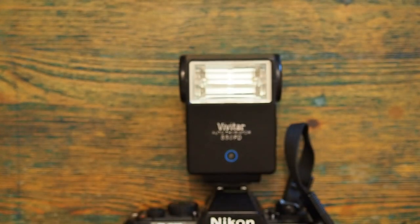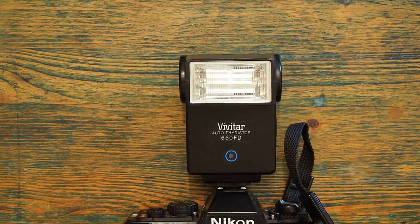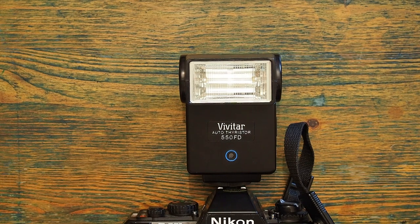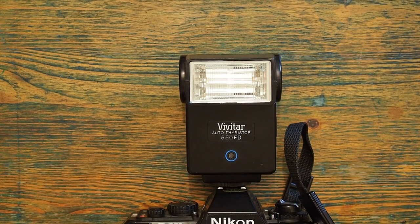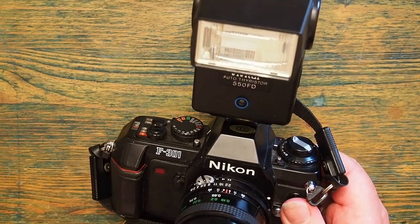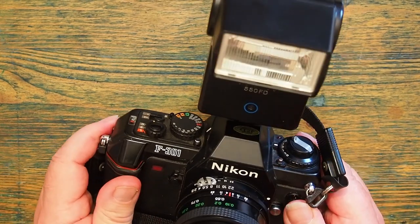So, the Vivitar 550FD auto-thyristor flash gun, produced from approximately 2011 to 2015, with a guide number of 24 at ISO 100 — a nice little machine, though not terribly sophisticated. I'm a little dubious about using it on a digital camera, as sometimes the power output through the hot shoe can be too great. But other than that, it's quite a nice machine and it suits this Nikon F301 very well.